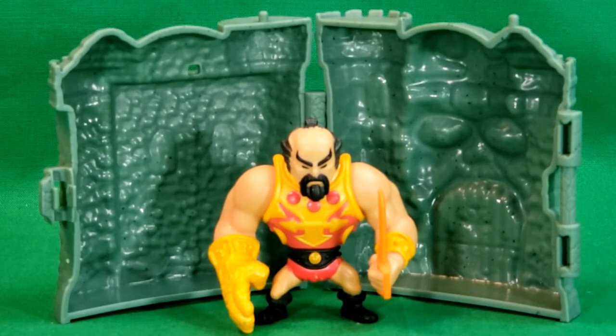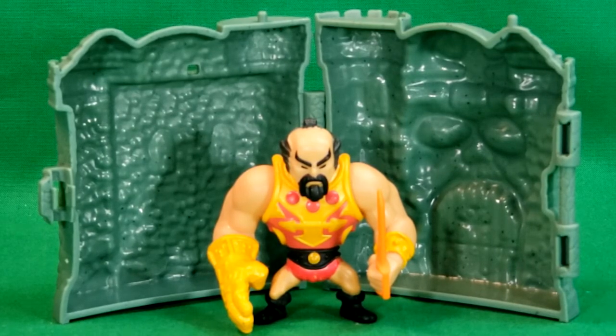So there you have it, my friends. I hope you enjoyed this episode of Come Again TV. Make sure you hit the subscribe button and the little like icon. And we'll see you again in the future. Take care.